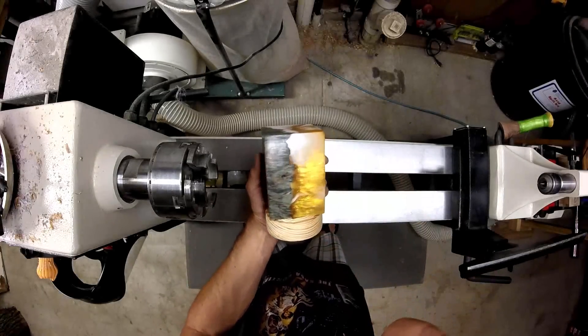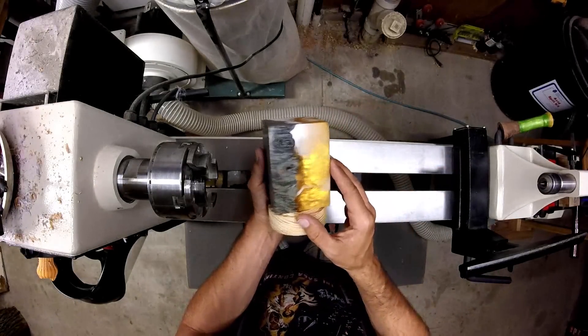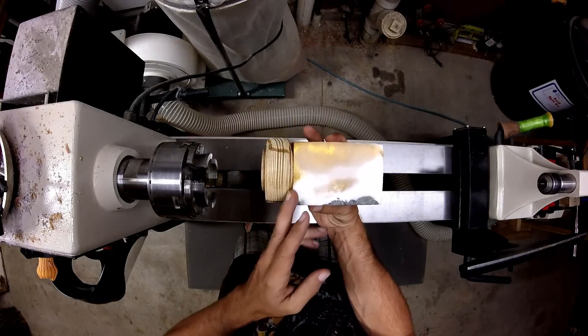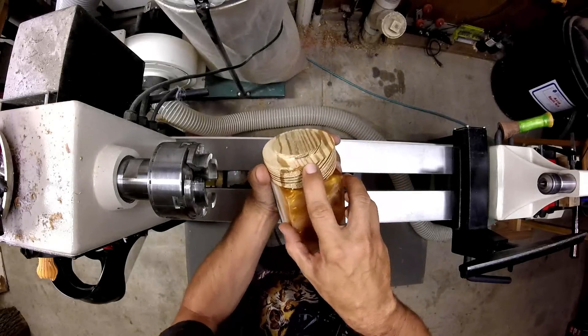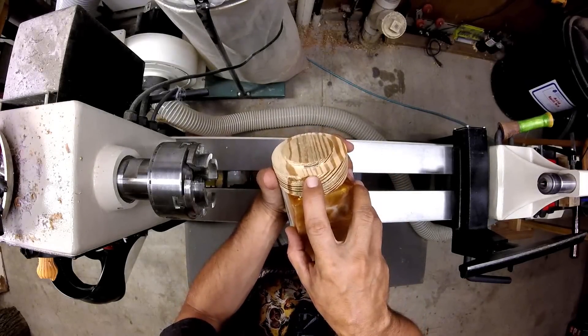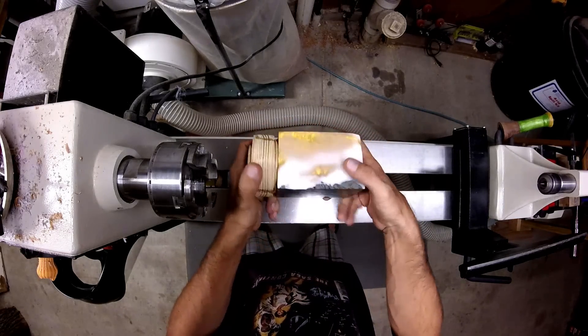Welcome back. Today we're going to slap this on the lathe and see what we can come up with. I used a piece of pine here to create a waste block, and 5-minute epoxy to glue this hybrid blank up. I also mark the number one and number four jaw locations so this can be chucked right back up the same way it was before. Let's go ahead and do that.